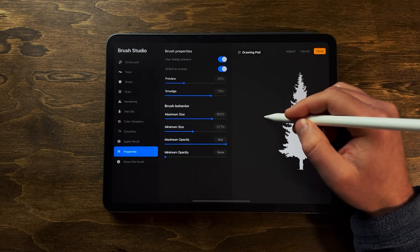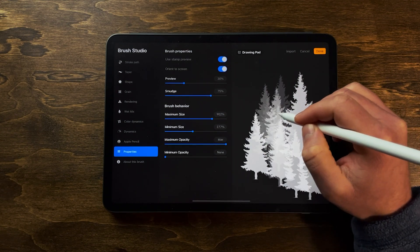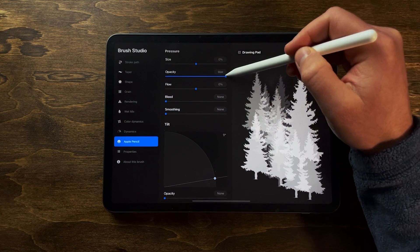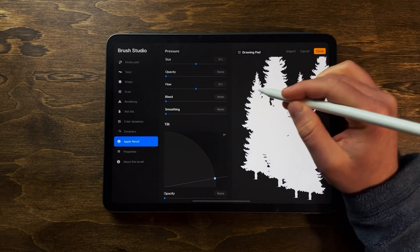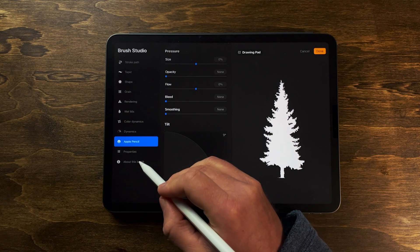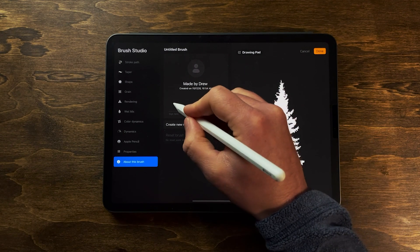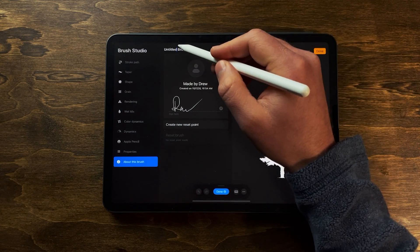I have pressure sensitivity on this brush currently, so the harder you tap the more it shows up. If you want to turn that off, go to Apple Pencil - the opacity is set to max, so turn it all the way down to zero or none, and then every time you tap it'll be at full opacity. You can also add in the 'Made By' credit - I'll type in my name, 'Made by Drew', and sign it. You can also name the brush up here - 'Pine Tree'.